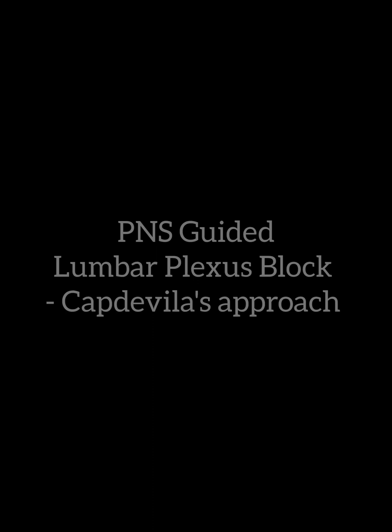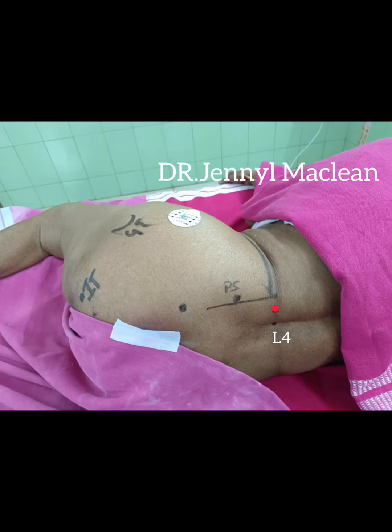Penile-Graded Lumbar Plexus Block by Capdevila's Approach. For performing this block, we need to know the landmarks. I have marked the L4 spinous process and the posterior superior iliac spine.